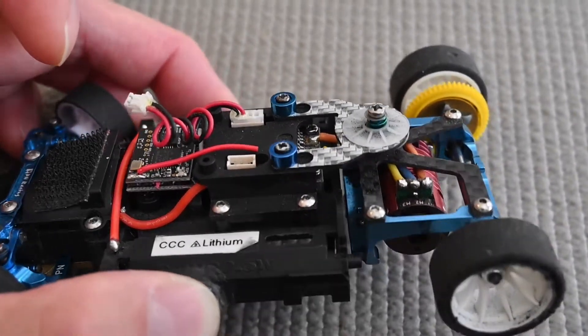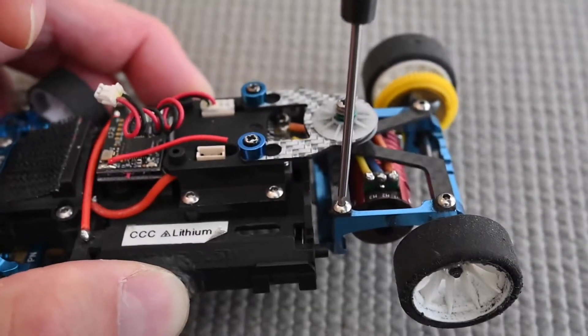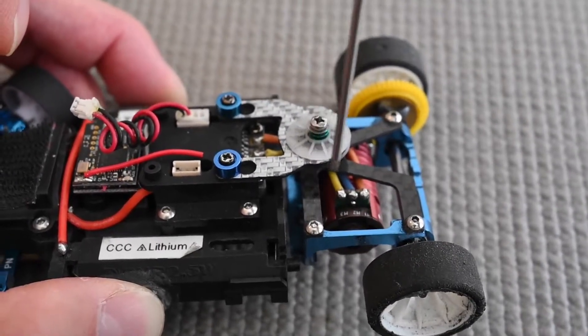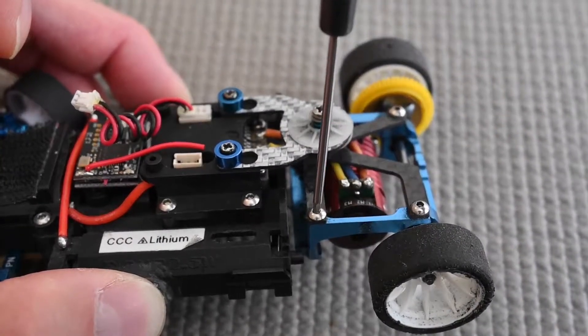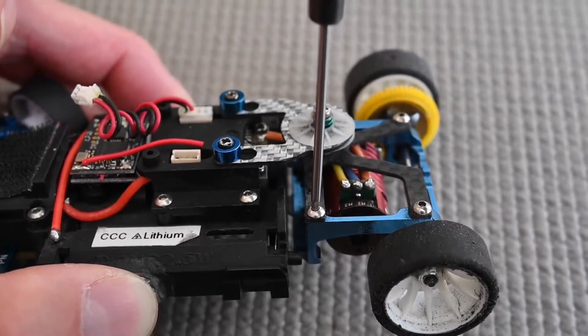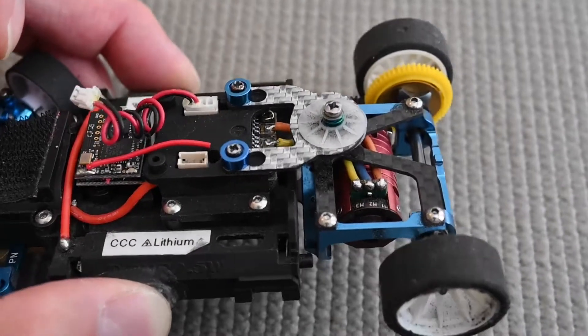The same goes with the hex drivers — use the correct one. I've seen people use inch hex drivers on metric screws, or use a 1.3mm driver in a 1.5mm screw. If you don't have the correct fit it will eventually round off the recess of the head and destroy your screw.